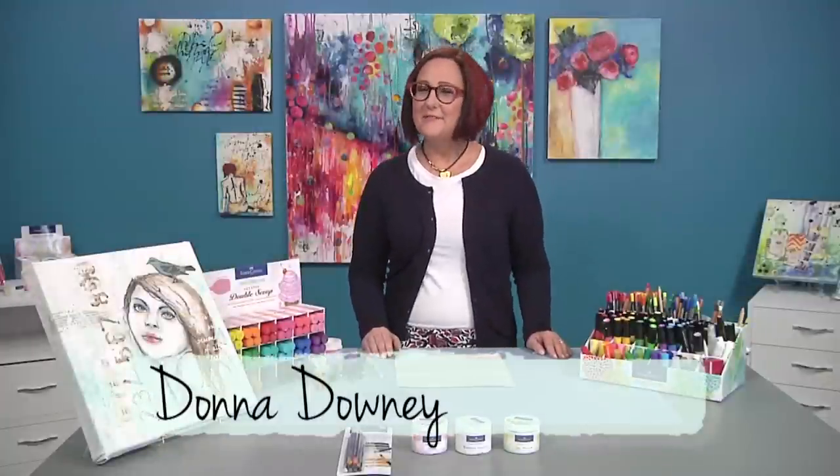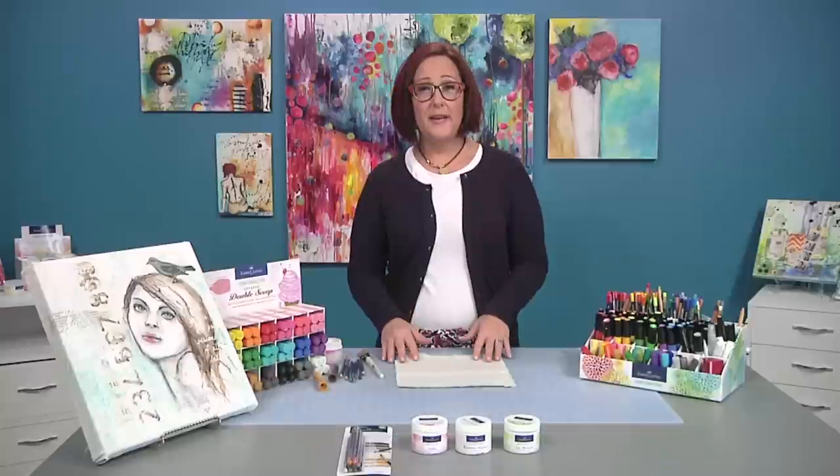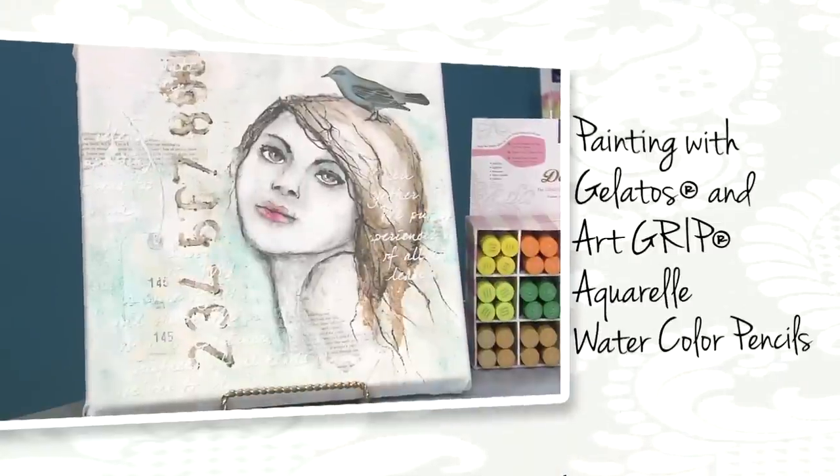Hi everyone, I'm Donna Downey here for Faber-Castell Design Memory Craft and today I'm going to show you how to paint using gelatos and Art Grip Aquarelle watercolor pencils.